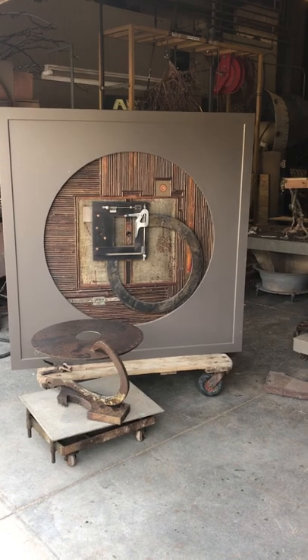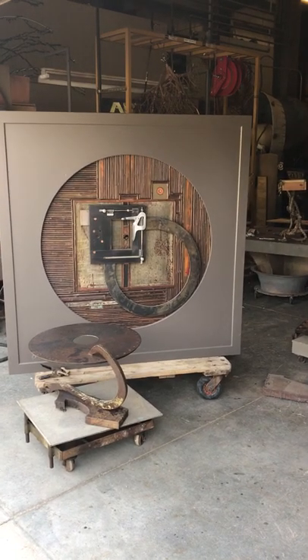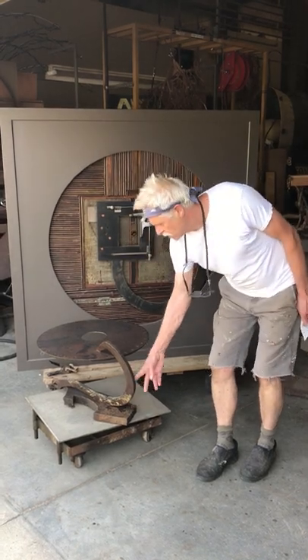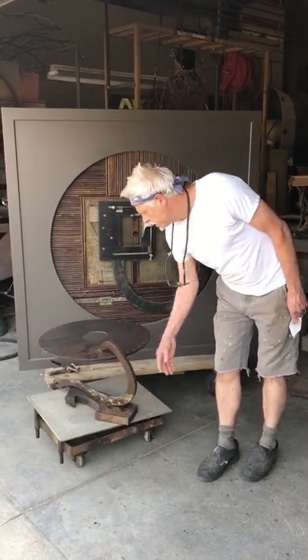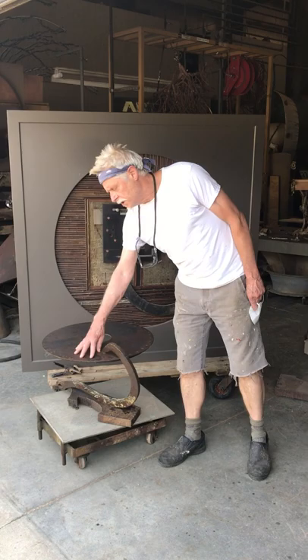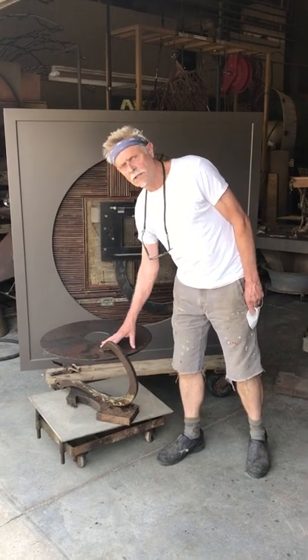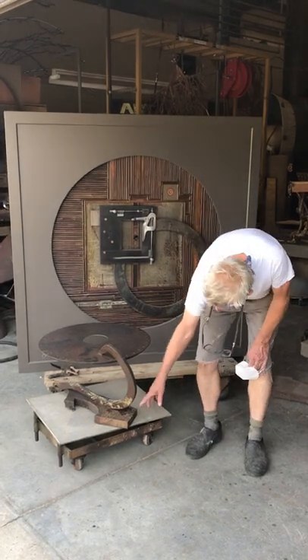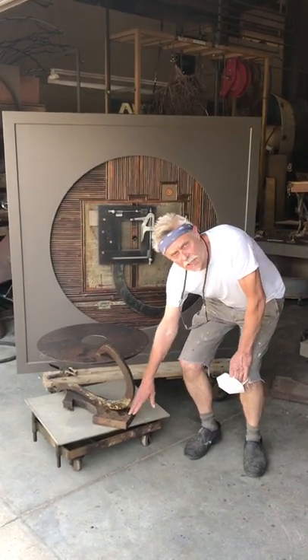And you use a lot of found materials in your work. Yeah, I use a lot of found materials. This happened to be a smelter's hook from a foundry. This steel we actually cut ourselves out of old steel — all cut with a plasma cutter — and then the heavy inch-and-three-quarter steel was all torch cut.